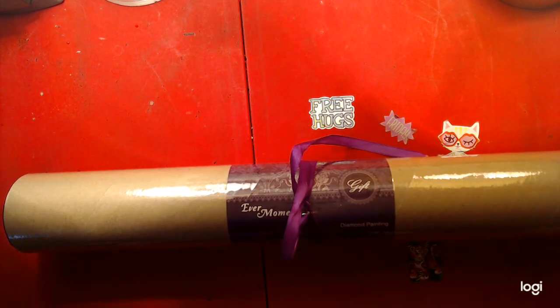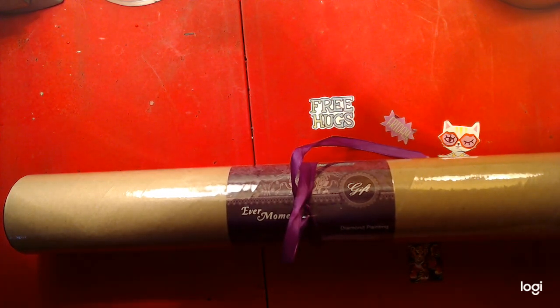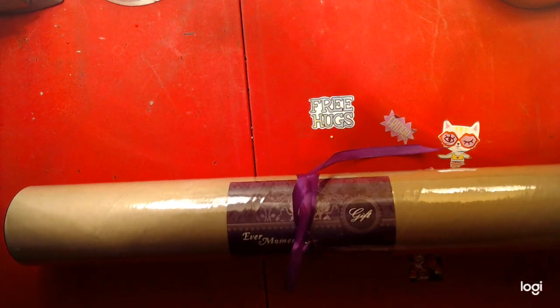Hello, welcome to Nick and Tina Colors and Crafts, where we're a husband and wife who adult color and do various crafts. Today, we have a special unboxing of Ever Moment Diamond Painting. It's a mystery collab we will be doing with Rivka's Craft Corner. I'll leave her channel in the description for you to see.